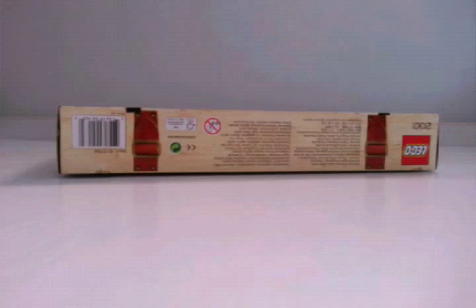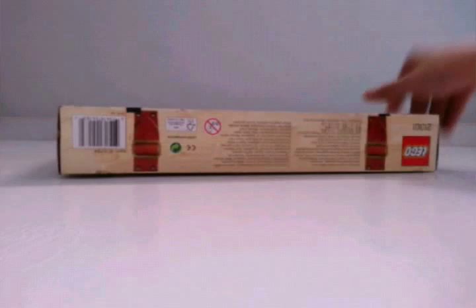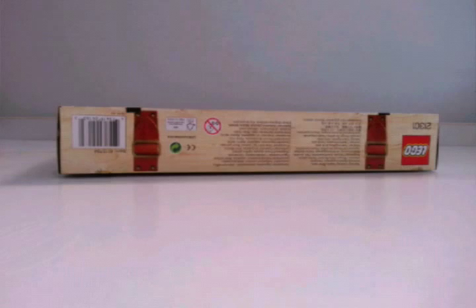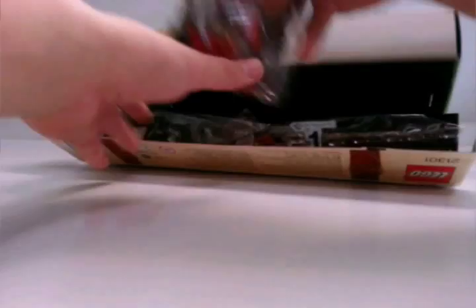It's special packaging compared to what we normally get. I'm going to open it up here and see what we get inside, because it is a little different opening than normal. You just cut it open there. The bags are nicely put in there — very beautiful box.